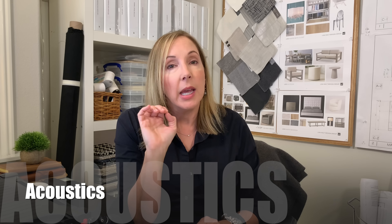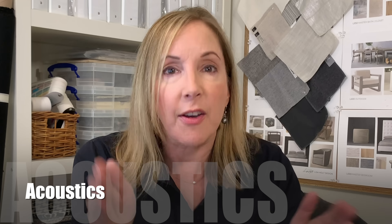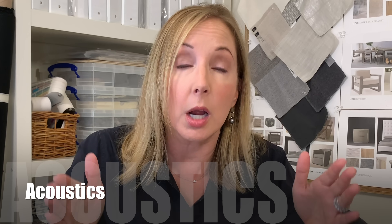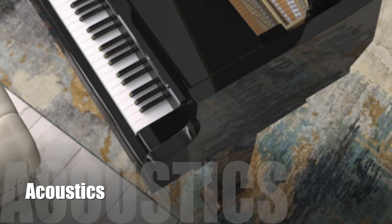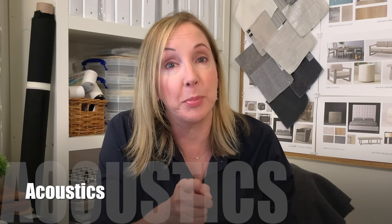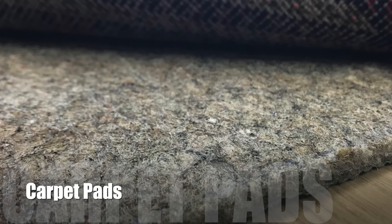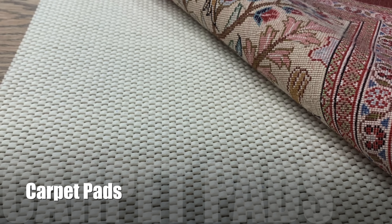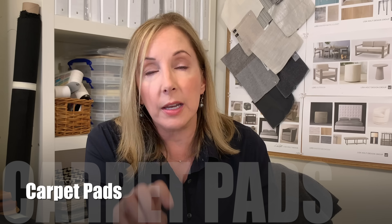Speaking of acoustics, if you have a lovely instrument like a grand piano in your space, you definitely want to make sure you put an area rug underneath it. I often see pianos on stone or wood floors and it really ruins the acoustics. Also easy to forget because you don't see it: you always want to put a pad under almost every area rug. At minimum it needs to be a non-skid or slip-proof mat — anything other than a super deep pile or shag will definitively need a pad.